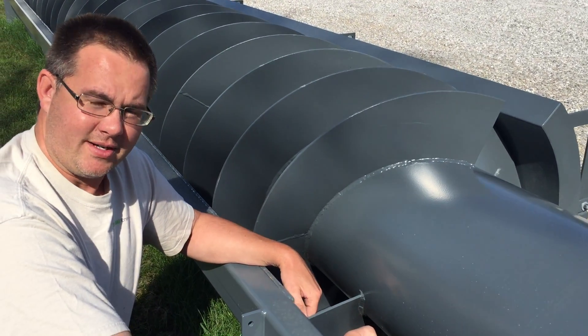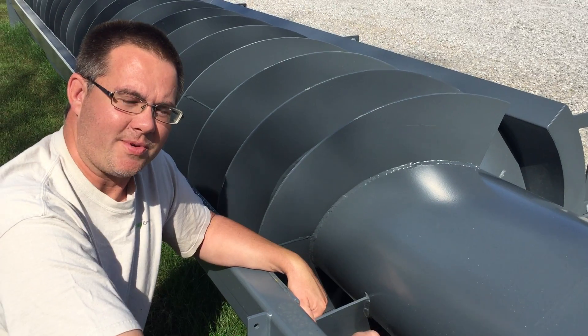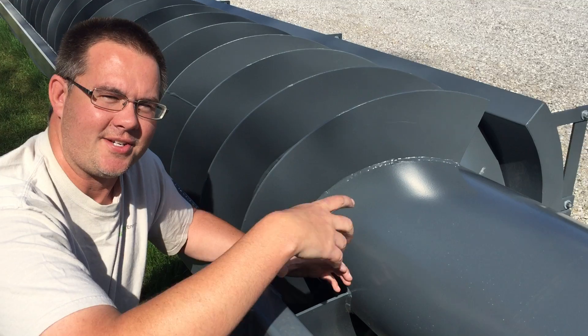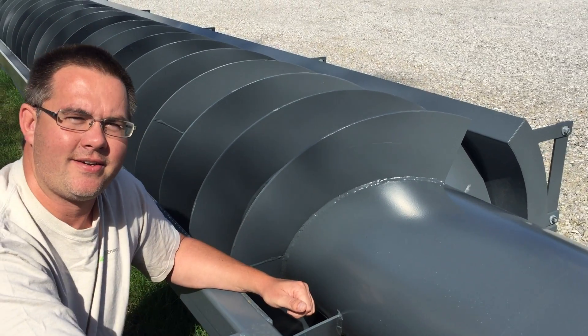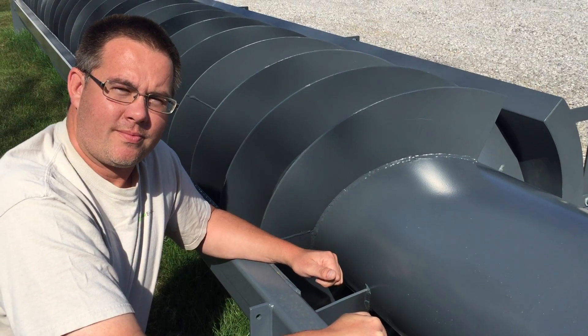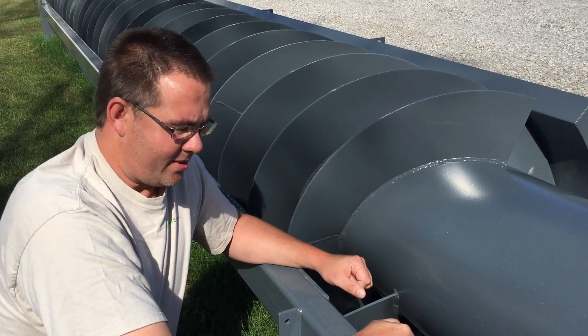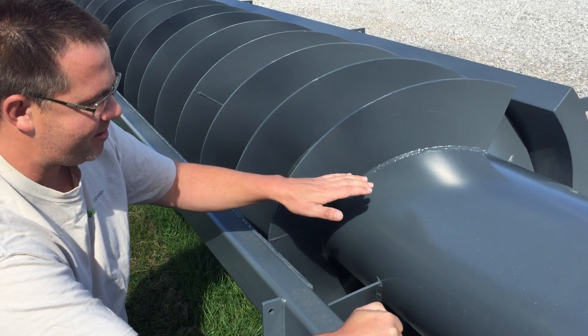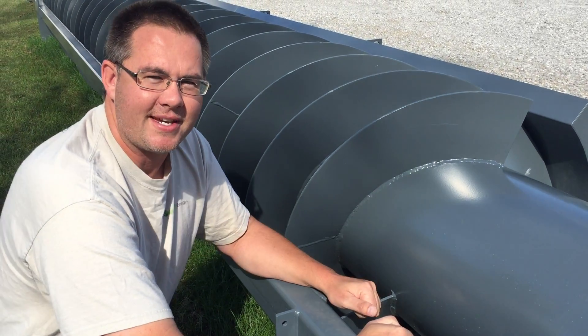Q: Will it produce more power that way? A: No — if you imagine turning this on its end and pouring water down it completely enclosed in a tube, the water would just go around it like a slide. Q: But if you keep it at the installed angle and put more water to it, it'll produce more power though, right? A: Yes — if you put a trough extension on and filled it up more it would produce more power, but at slightly less efficiency.